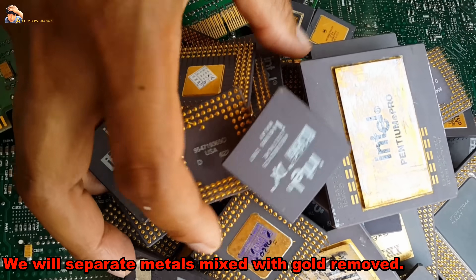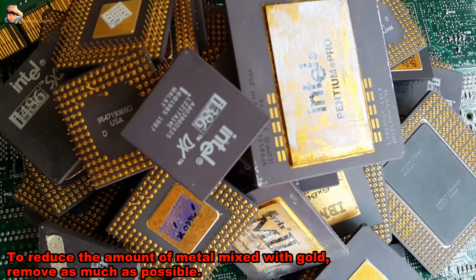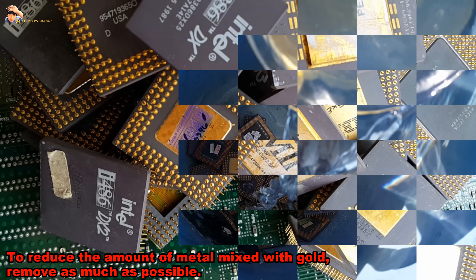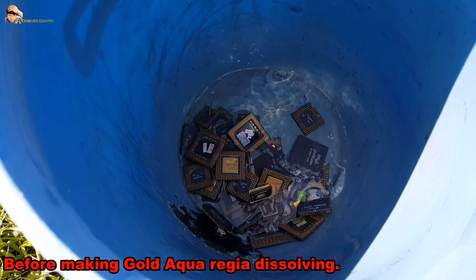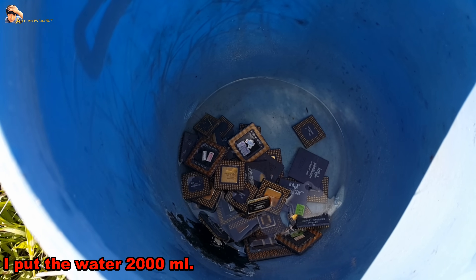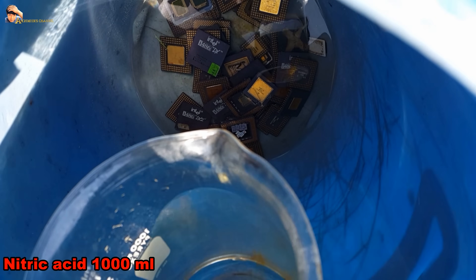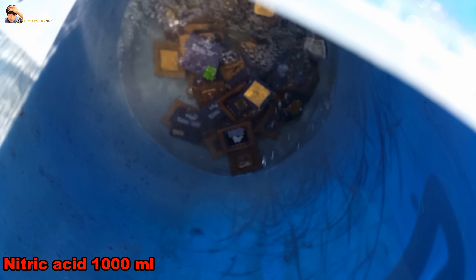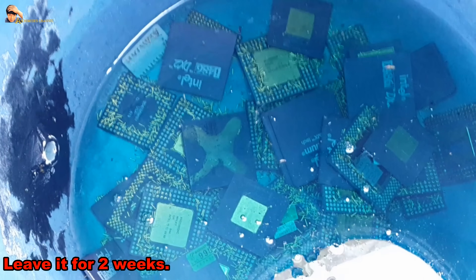We will separate metals mixed with gold using nitric acid as a preliminary step, to reduce the amount of other metals as much as possible before making aqua regia. I put in 2000 milliliters of water and 1000 milliliters of nitric acid. Leave it for 2 weeks.